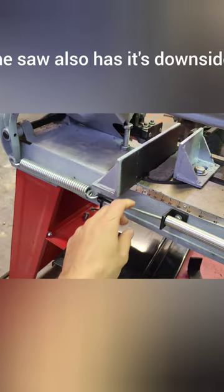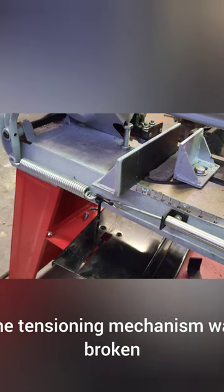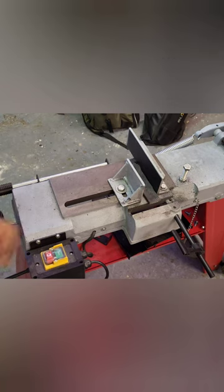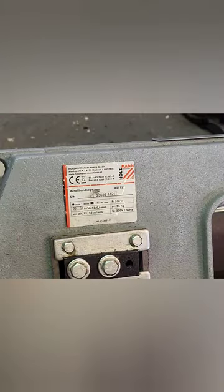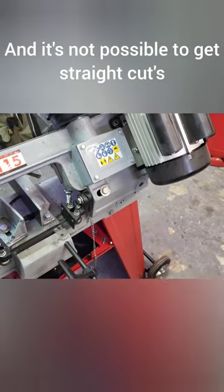The saw also has its downsides: the tensioning mechanism for the cutoff position was broken and very flimsy, the vise has a huge amount of backlash and is wobbly, there was conflicting info about the blade speed right on the saw itself, and it's not possible to get straight cuts on the cutoff saw.